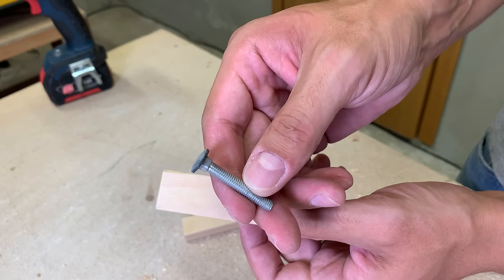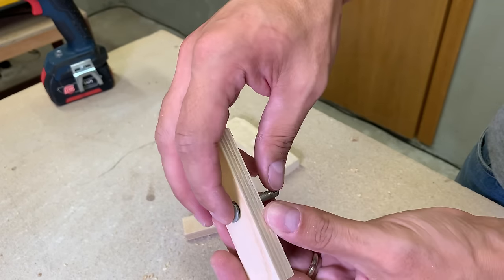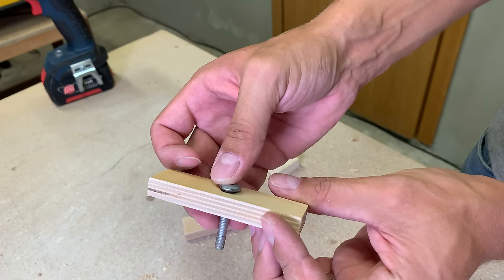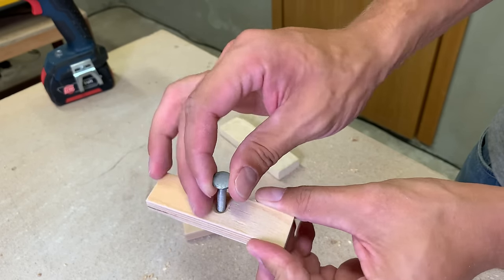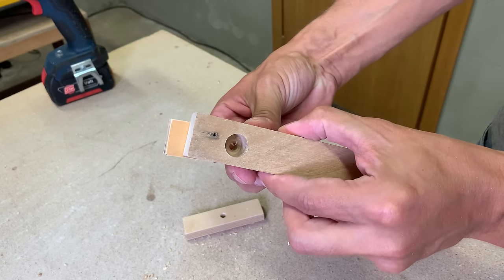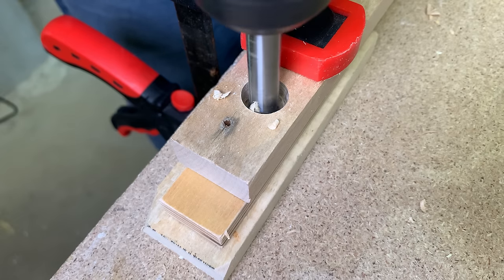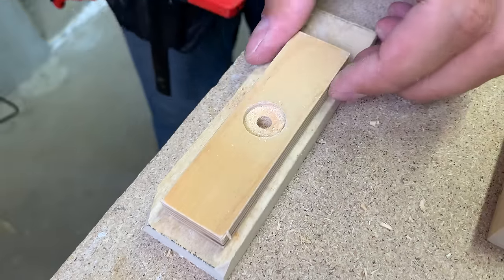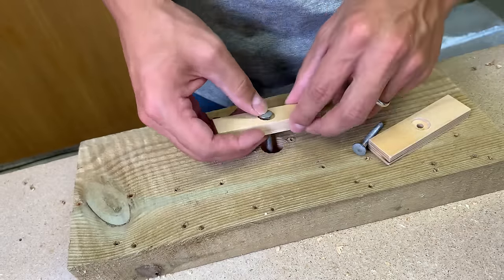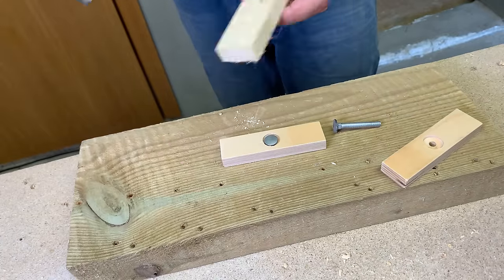I need to recess the hole to hide the carriage bolt head. Because I forgot to make it before drilling the hole for the screw and I don't have a solid background for the Forstner bit center anymore, I used a template from a piece of scrap wood — and it worked just fine. A few taps with the hammer and the bolt is fixed and sits flush with the surface.